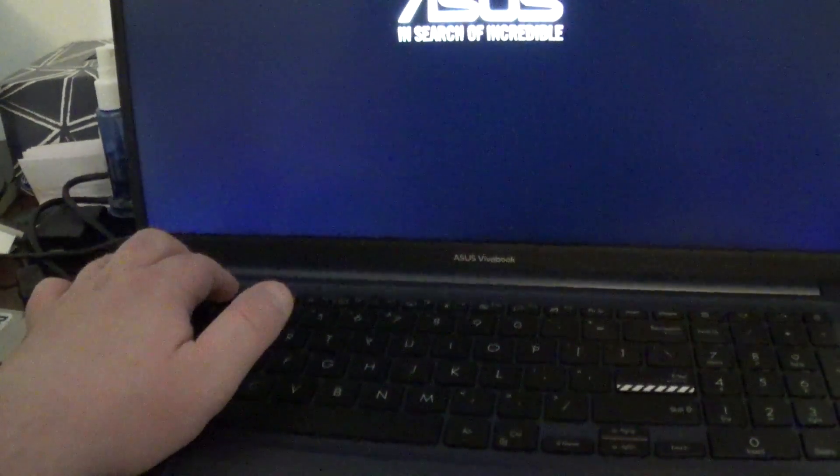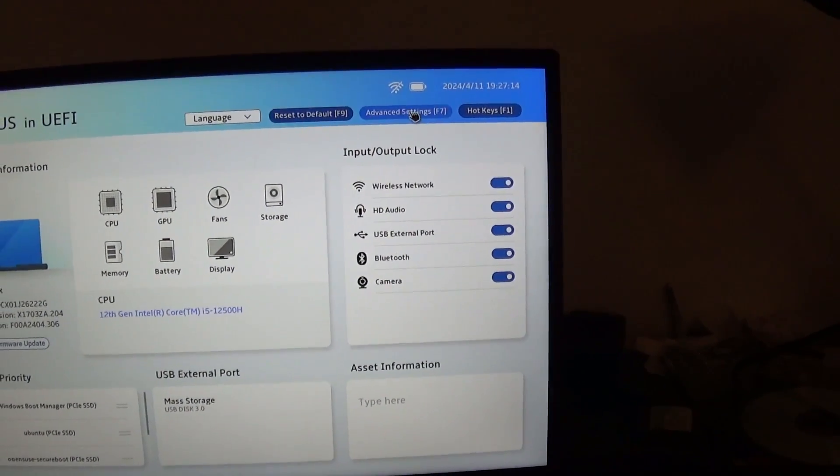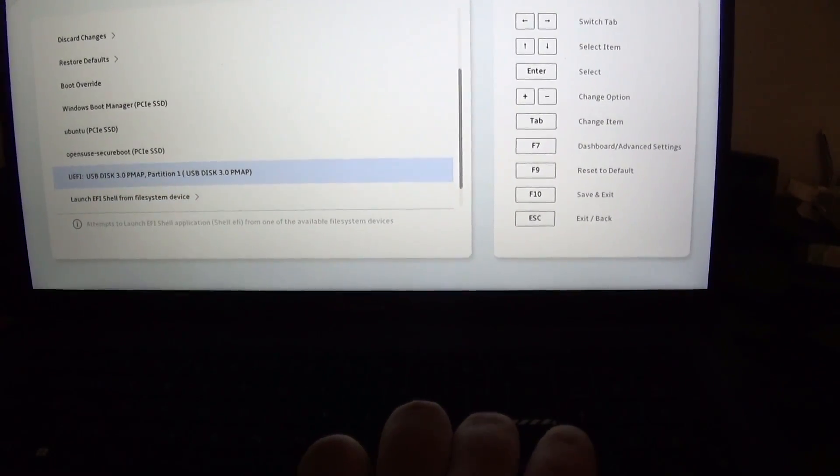Let's turn the system on, get into BIOS, and install it. Power on, mash a few keys — one of these will work, I bet. We got one of the keys to work. We're going to go to F7, save and exit, and do a boot override for USB. Try or install Ubuntu Mate. And it's going to boot.